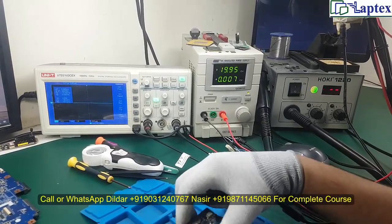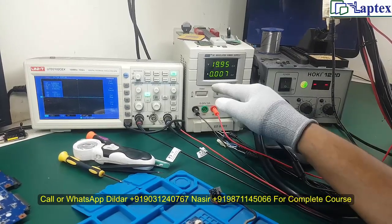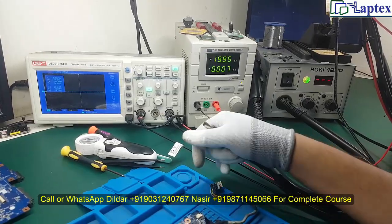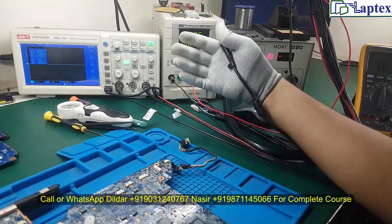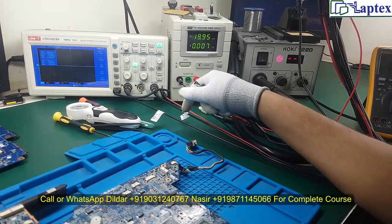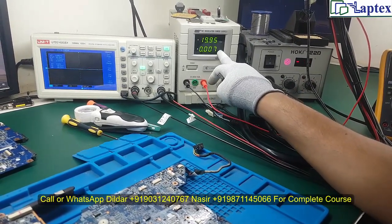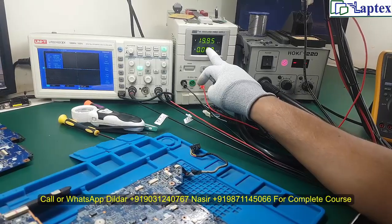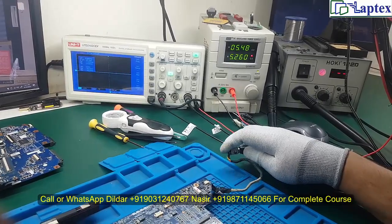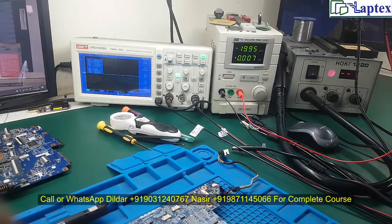The maximum load of any motherboard cannot exceed 3.5 ampere, even if you use a CD writer, hard drive, and battery together — battery consumes the most current. The maximum will reach up to 3.5 ampere as written on the adapter. So from this behavior we can understand that there is a major short circuit in this motherboard.